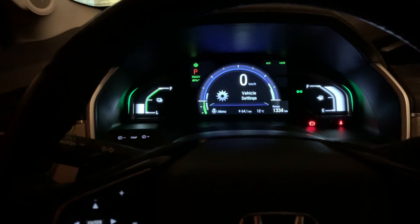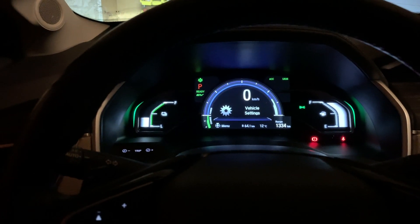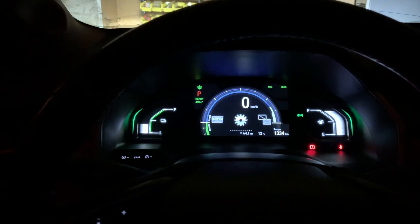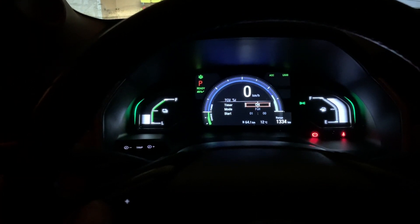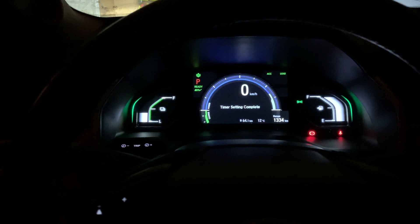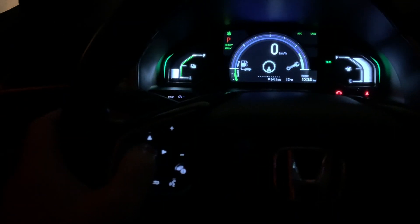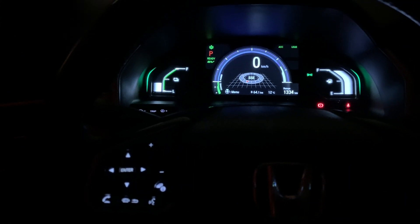It uses the 24-hour clock to set the time. Where I live it doesn't make much difference whether I use the timer or not, so I'll go through and cancel it: charge timer setup, set it to off, hit enter, and you're done. Then I always put the car back to nav.